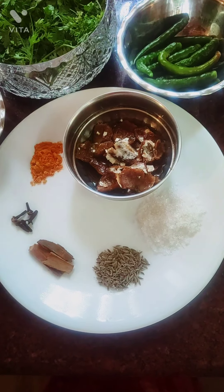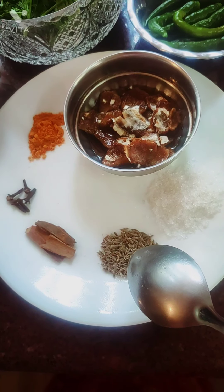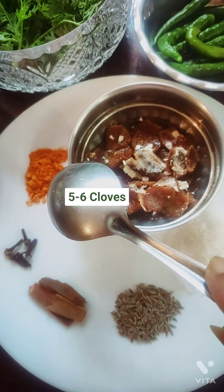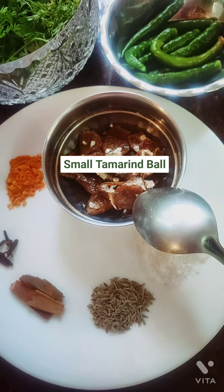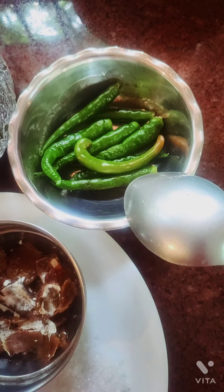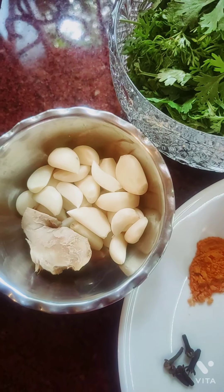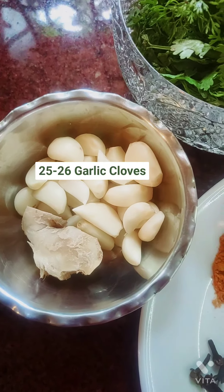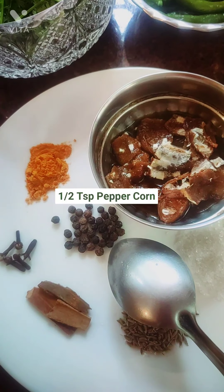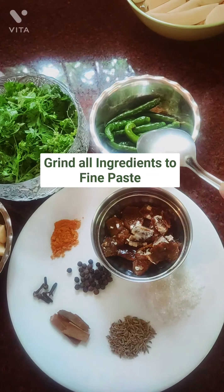Now I'm taking you through how I make the paste. I've taken a little bit of sugar, cumin seeds, cinnamon — just two inches — five to six cloves, turmeric, a little bit of tamarind, five to six chilies (you can add according to your taste), a bunch of coriander, 25 to 26 cloves of garlic, ginger about two inches, and about half a teaspoon of peppercorns.